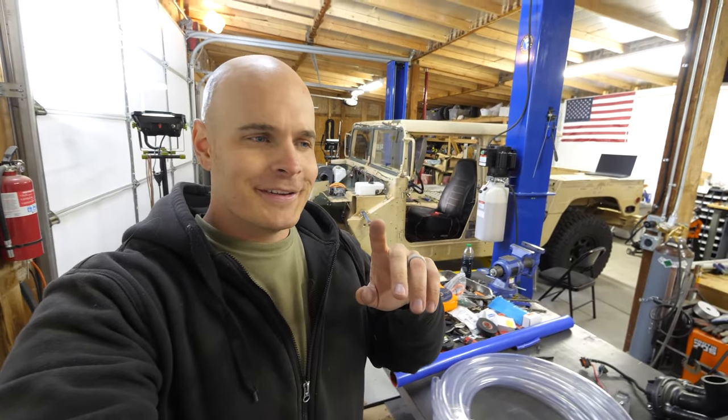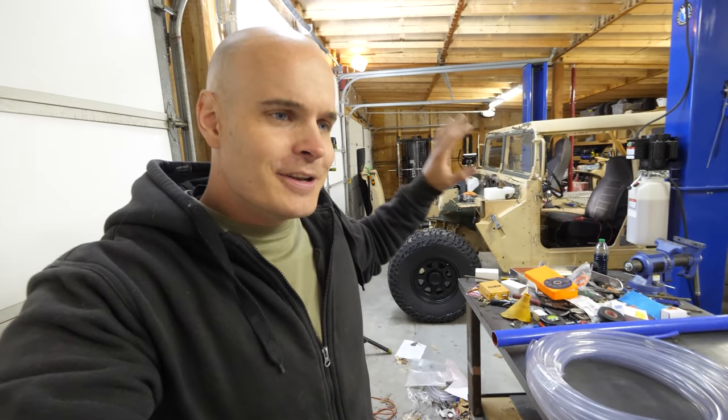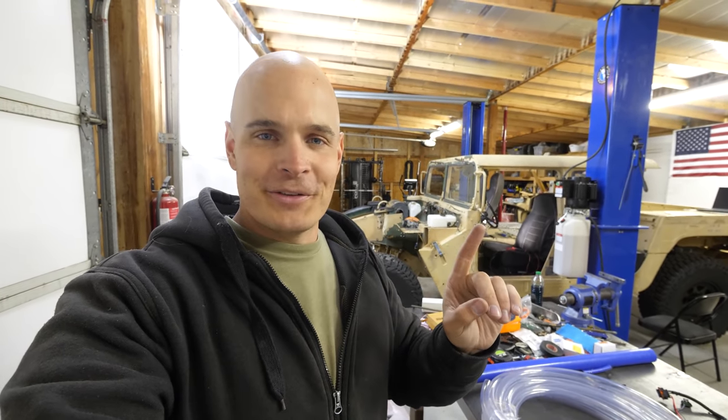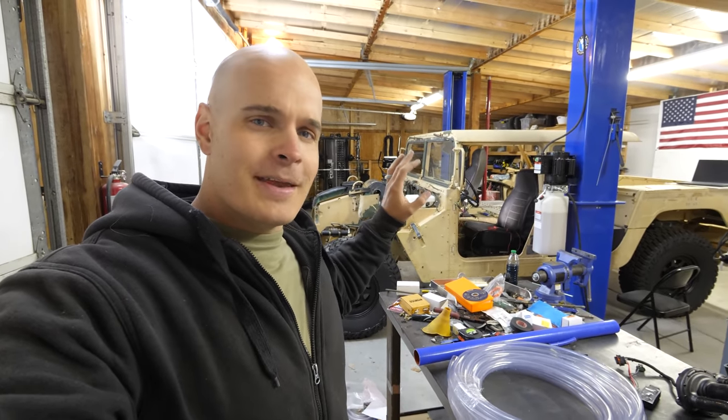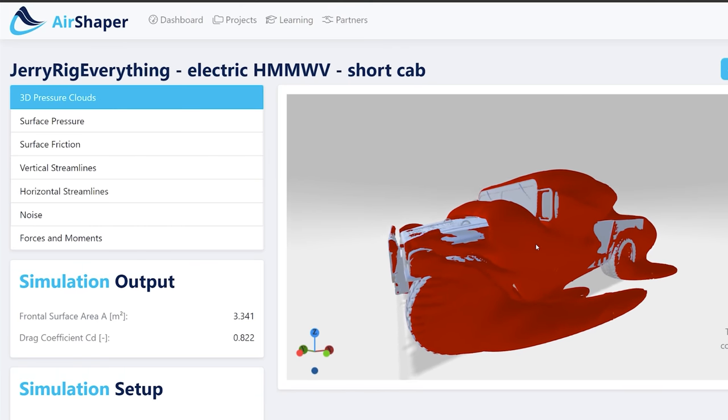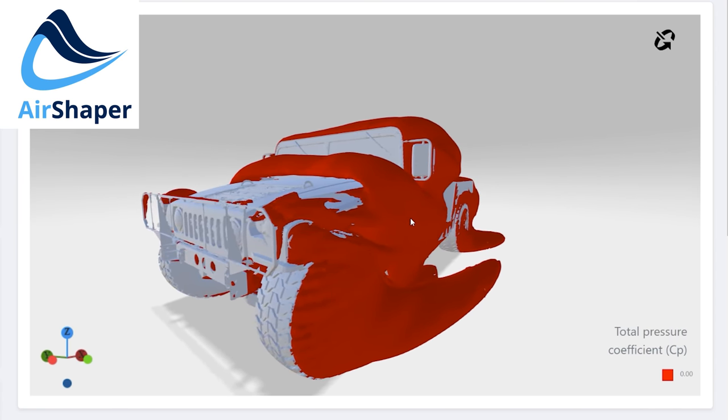Let's talk about aerodynamics — the elephant in the room — mostly because there is no aerodynamics on this Humvee. The easier something moves through air, the less energy it takes to propel it forward, the less battery it consumes, and the less heat it generates. A YouTube channel called Air Shaper reached out and did a 3D analysis on the aerodynamics of the military Humvee, comparing it to a Tesla Model X. Looking at the Air Shaper software analysis, my Hummer has the aerodynamics of a brick wall.